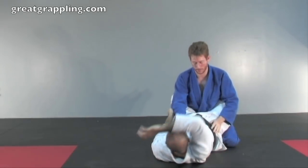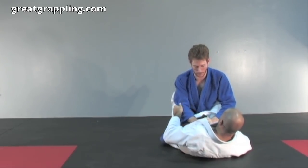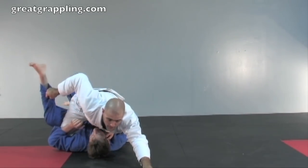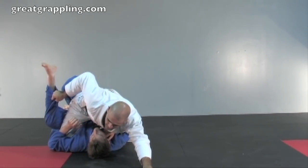Controlling the sleeve, I get the arm. From here, I open those hips, I arc back under, and I come up on top. Again, keeping that leg off the floor.